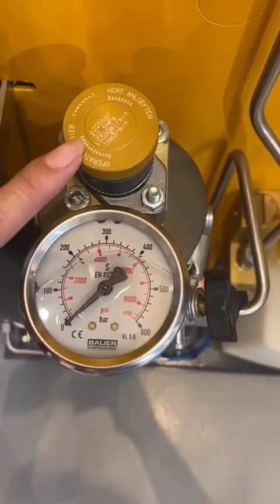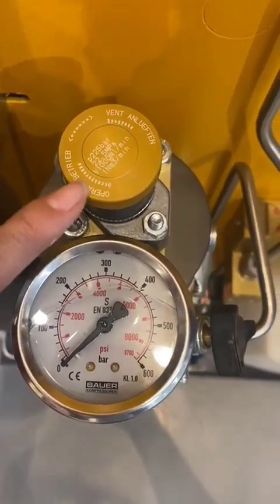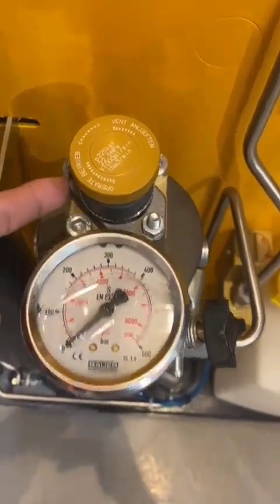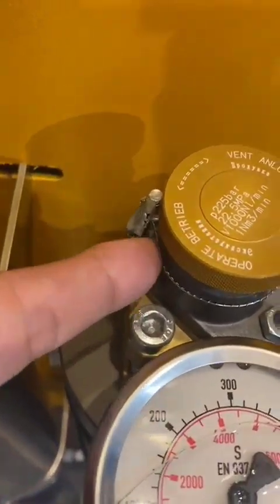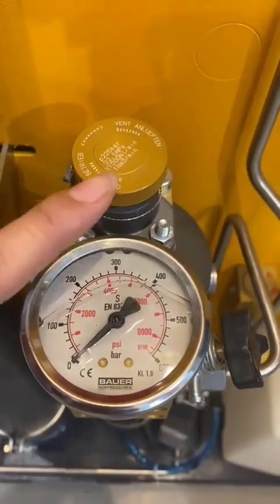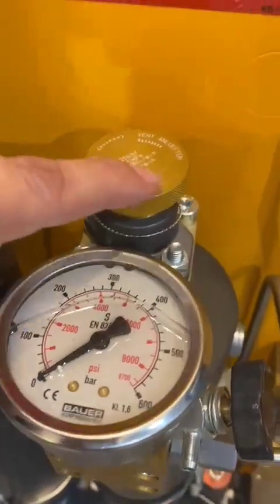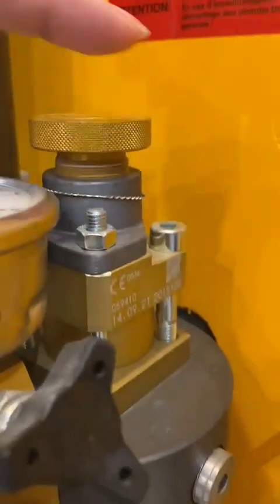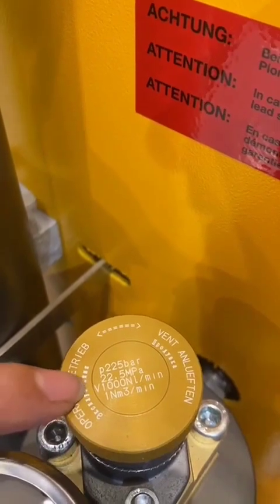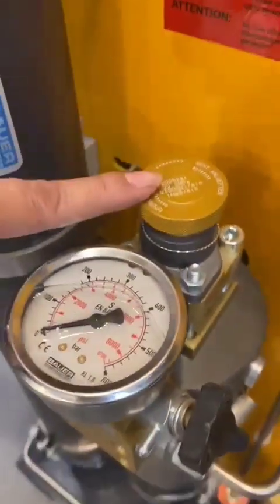The compressor has safety valves — this is a 225 bar safety valve that boosts safety while the unit is in operation. As you can see, this is sealed, which is very important. When you run the compressor, the safety valve must be in full operation mode. You can see the arrows here — you need to follow them, and when running the compressor it has to be fully operated.